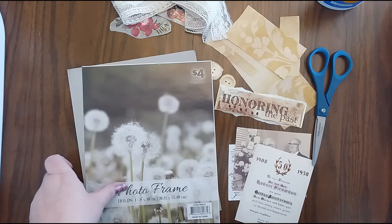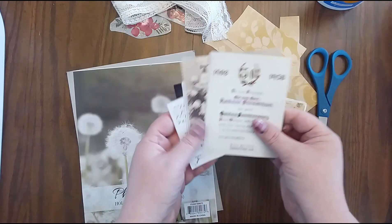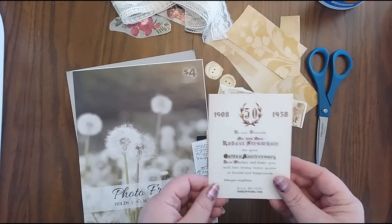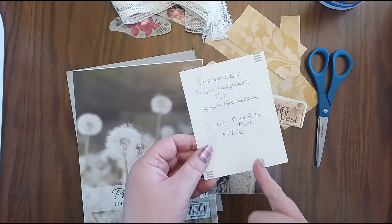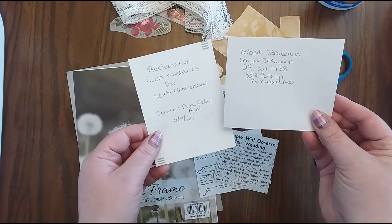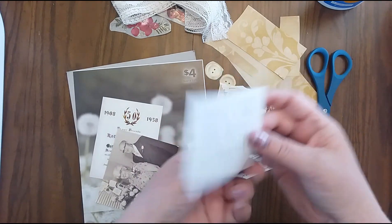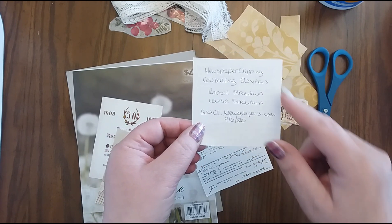Now before you get into this and start attaching photos and memorabilia, all of these are copies — none of these are originals from what I have. So always use copies for that. And the next thing is, even though these are copies and it's going to be in a scrapbook, you want to do something like this: I wrote on the back of each photo the information about these photos — the dates, the names, and what they're for. I did the same thing for the newspaper clipping, that I found it on newspapers.com, and the date that I found it and what it's for.